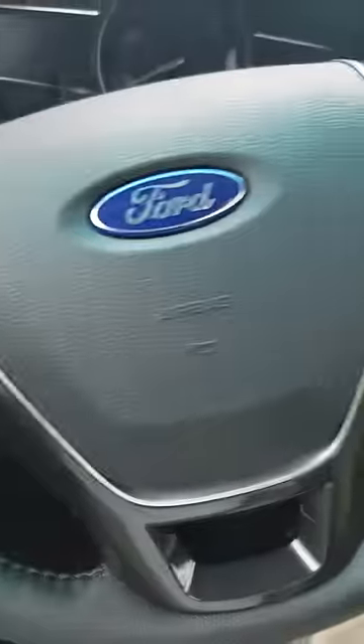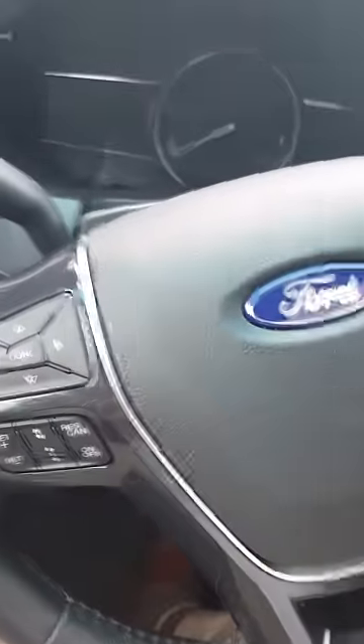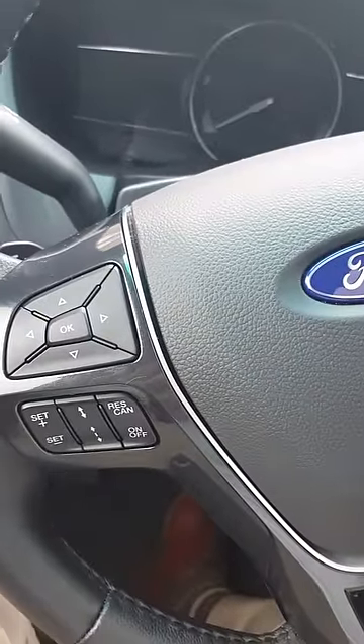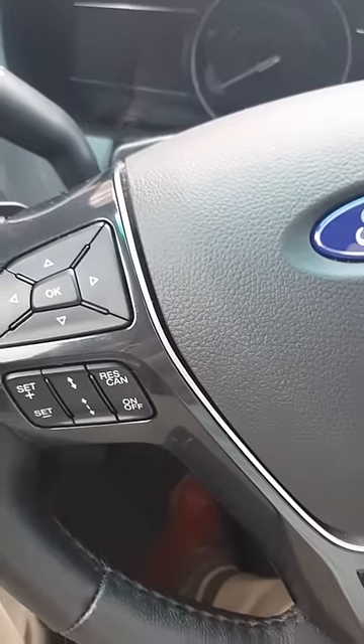Because the key fob isn't working, instead of having to call somebody to come get you with another set of keys in the middle of the night — which I had to do — the trick, which is actually in the manual, I just never bothered to read it, is this: